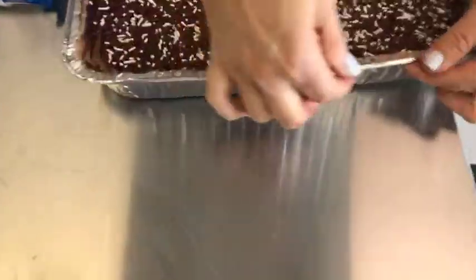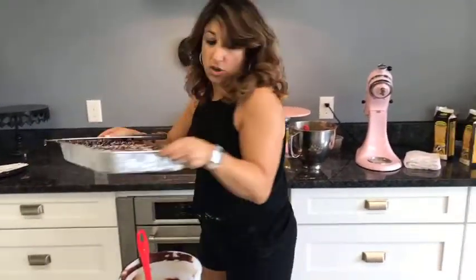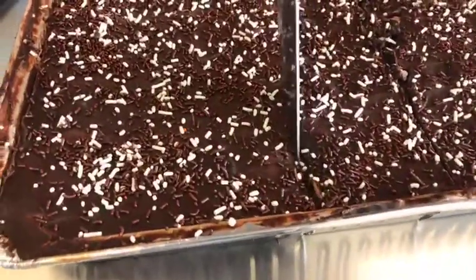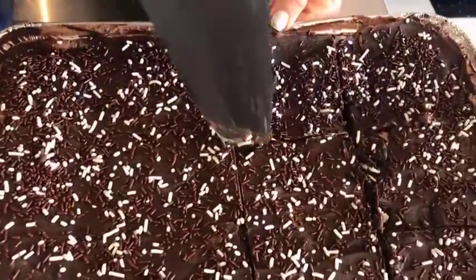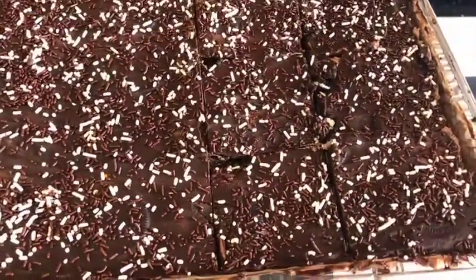So that's our chocolate lasagna. This needs to set up - it needs to go into the fridge. I'll just cover it with a piece of saran wrap and put it in the fridge. It'll stay there overnight, or six hours if you're trying to use it the same day. Make it the night before, pop it in overnight, and when you take it out it's going to be set up and you'll be able to slice it just like you would with lasagna to get some nice pieces.